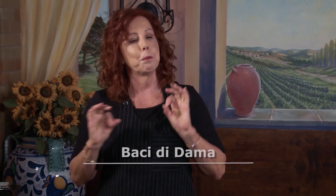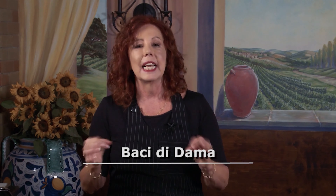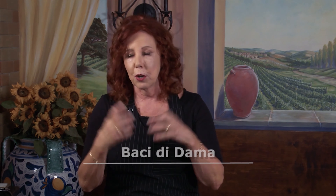So we're going to make something called baci di dama, which means ladies' kisses, and you'll see why they're called kisses in a minute, but let's start making them first.